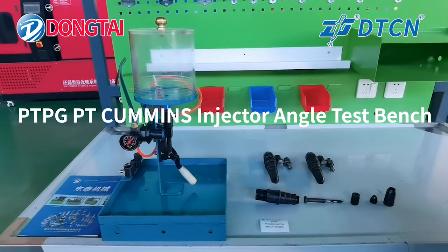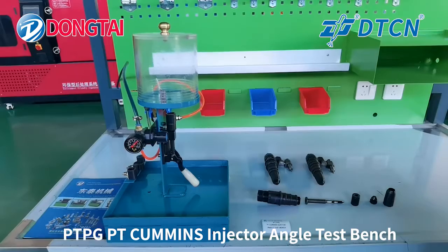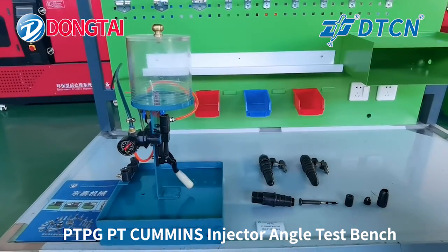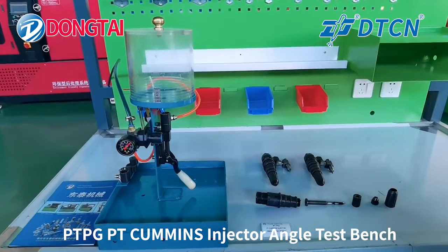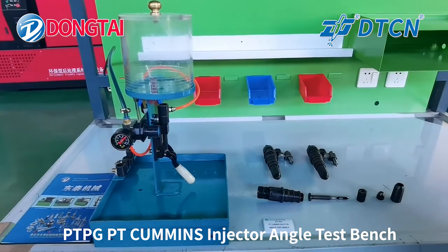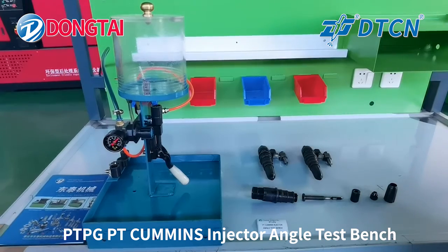Hello everyone. Welcome to Tai'an Dong Tai Machine Manufacturing. Today we will show you the PT Cummings injector angle test bench, model number PT-PG. This PT-PG PT Cummings injector test bench can test the injector nozzle spray angle.